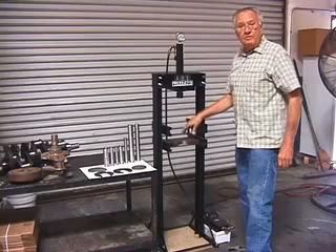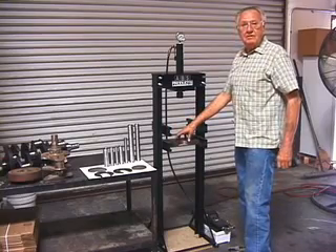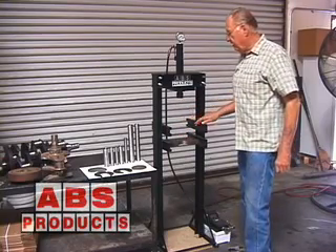You can actually use it for broaching hubs. You've got enough distance in between to run a broach.